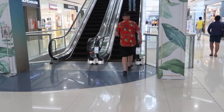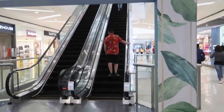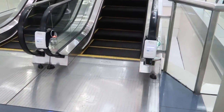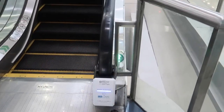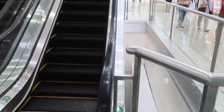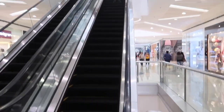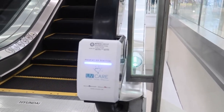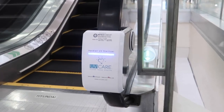Here at Mall of Asia, going up to the food hall, they've installed these hand sanitizers that automatically sanitize the hand rail. It's not your hand itself but it's keeping the rail sanitized, so of course you should still wash your hands. At the moment I think this is more of a trial or a test because these are not installed on all of the handrails, but they are on some of them.